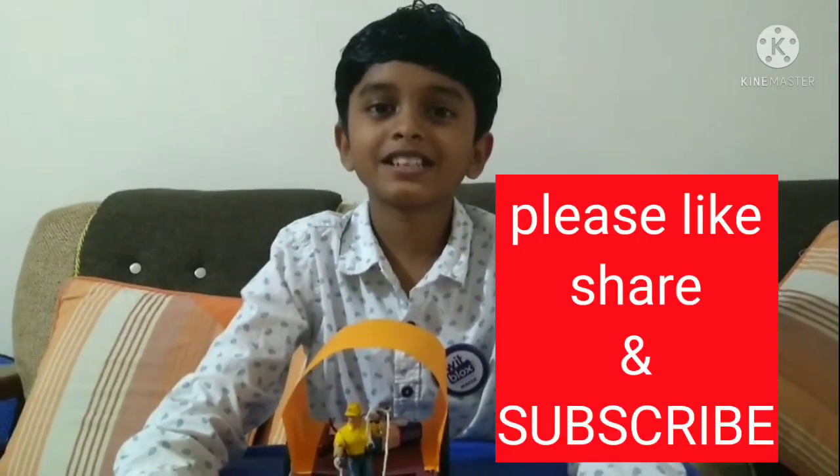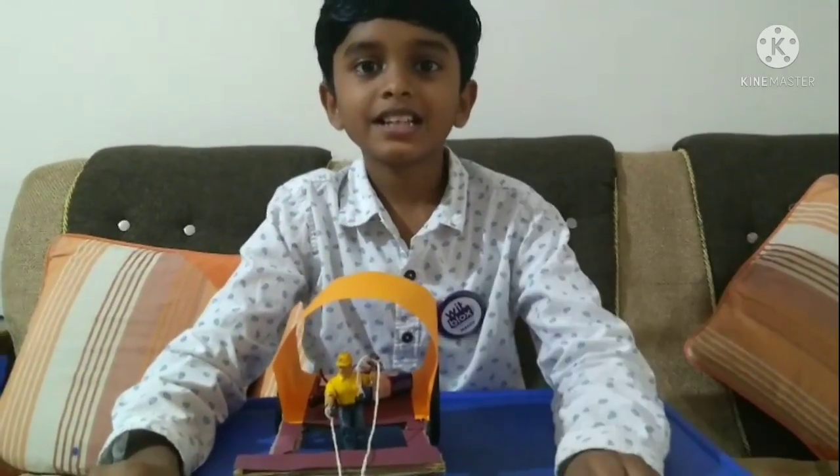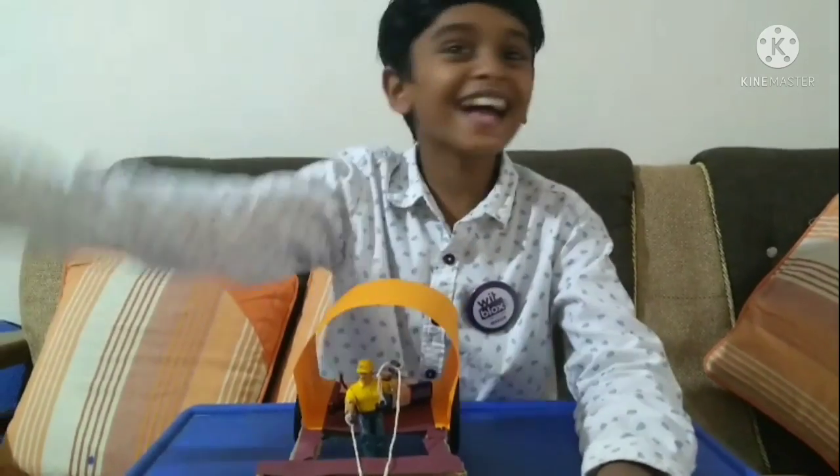Thanks for watching this video. If you like this video, please like, share, and subscribe. Bye guys!